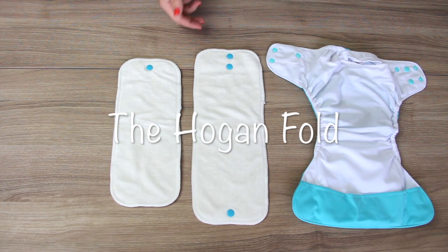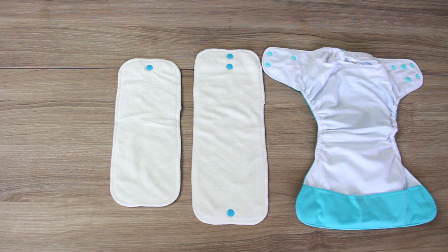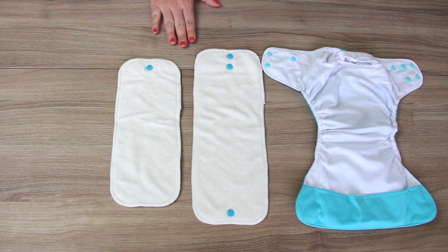If you need additional absorbency in the front or back of the diaper, you can use the Hogan fold. This fold is also great for when you have your one-size diapers set on a smaller setting, or for using both inserts in our newborn diapers.